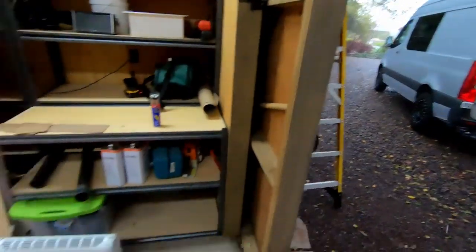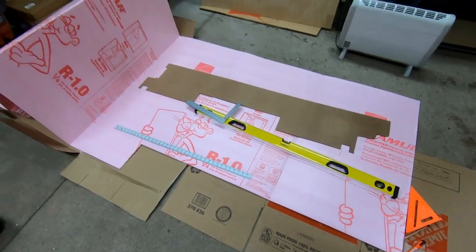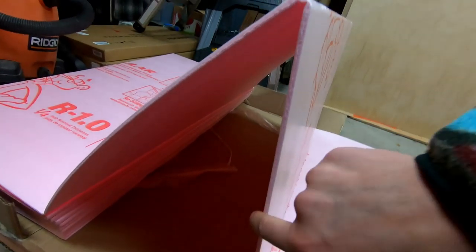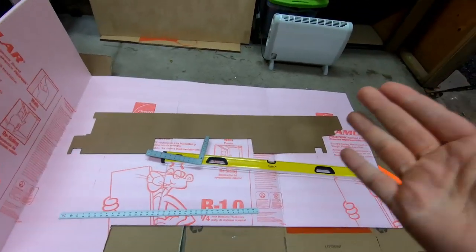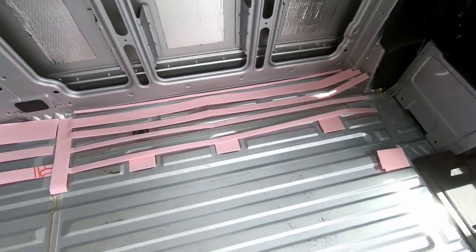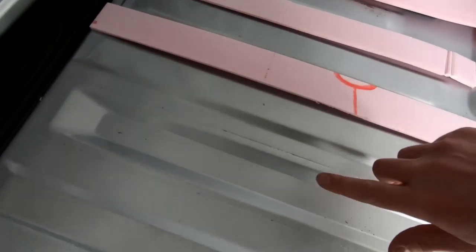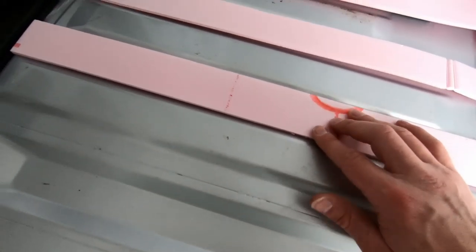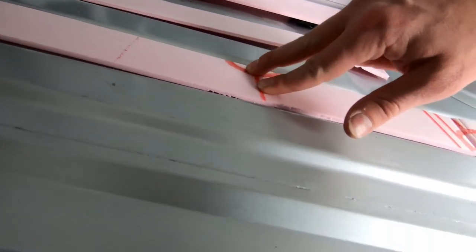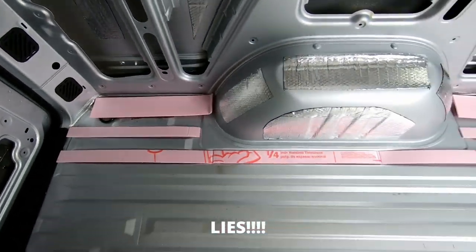It's a rainy day today, which means it is a perfect day to start step one of the subfloor. Step one encompasses cutting this quarter-inch thick foam board to fit within the dips of the ridges in the van's floor. Making some progress on the quarter-inch insulation here — as you can see it's just sitting between the ribs in the factory floor. It's as close as you're going to get to as much insulation as you can stuff in there.